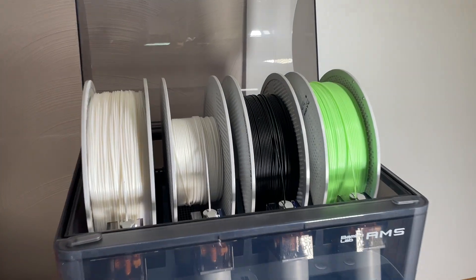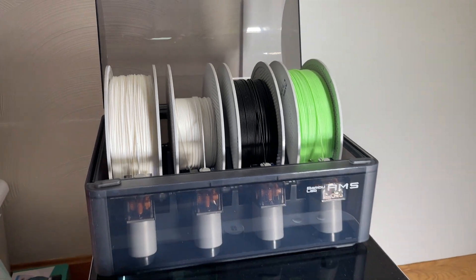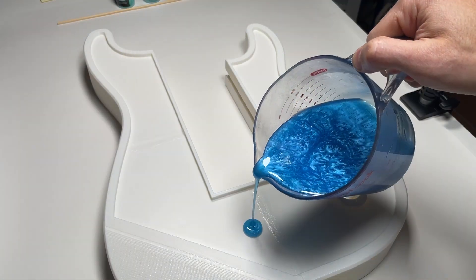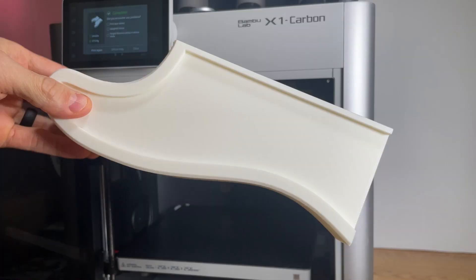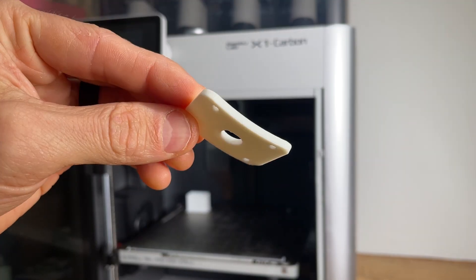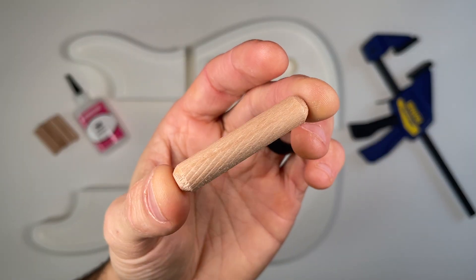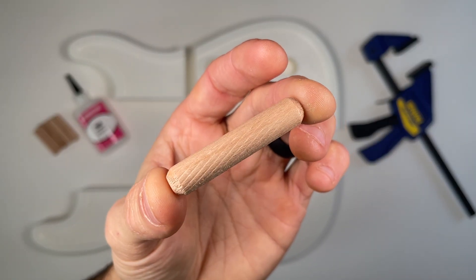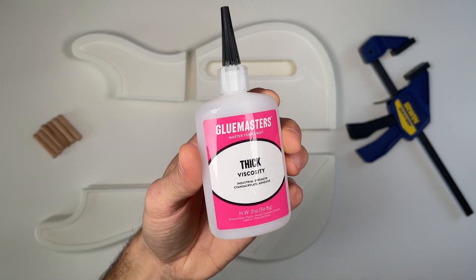For this guitar, I chose Simple White PLA Basic for the main body to allow the resin color to really pop. You can expect to use around 1.2 kilograms of filament and have a total print time just under 24 hours, depending on your print settings and color scheme. The guitar body is designed to go together using wooden dowel pins to align the parts during assembly, and superglue to bond the plastic.